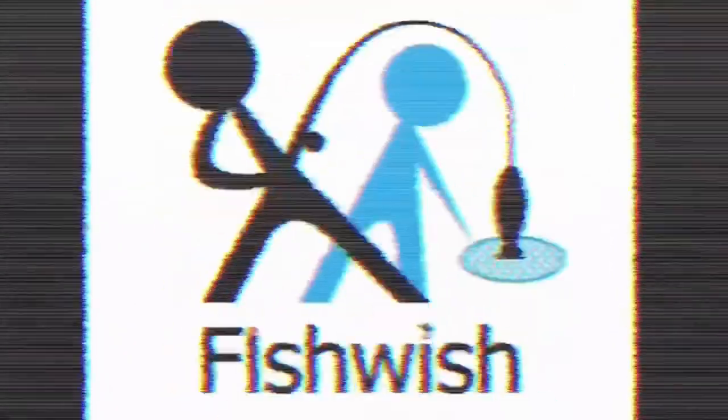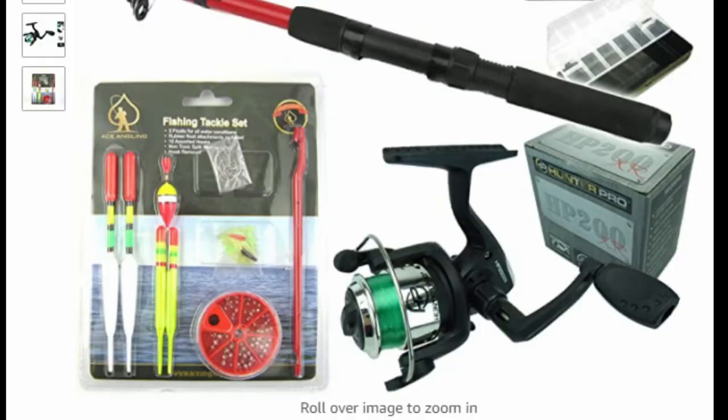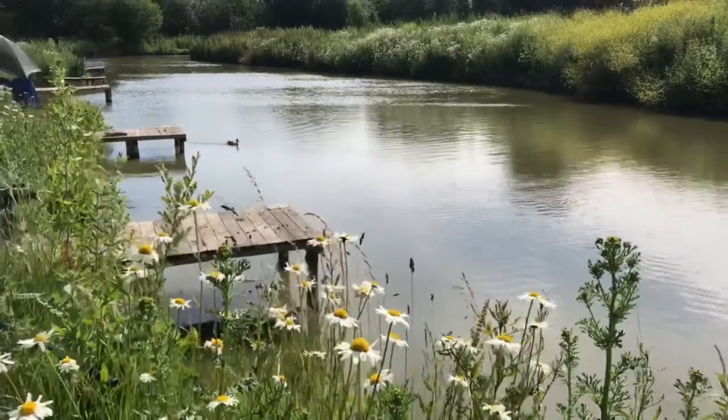What rod is best for children? All too often young anglers have bought unsuitable fishing equipment. The obvious consideration is the type of fishing intended, which establishes where and what to fish for.